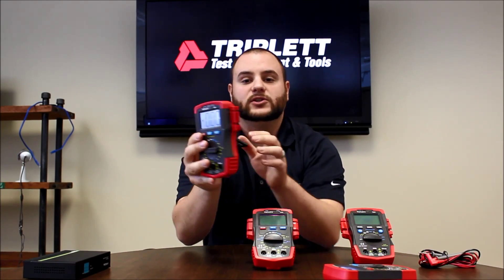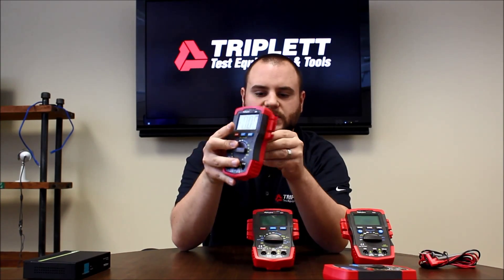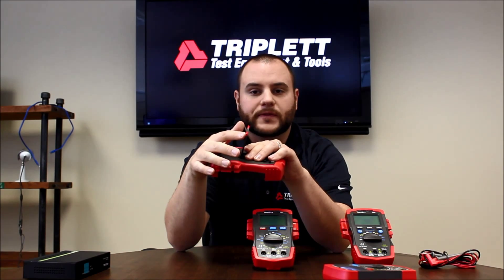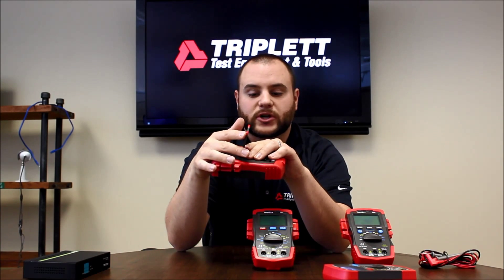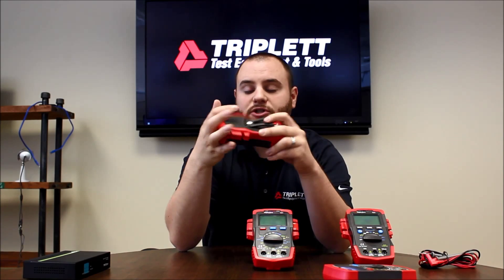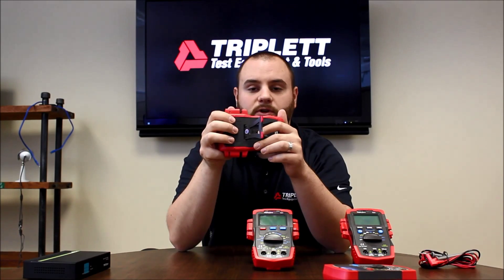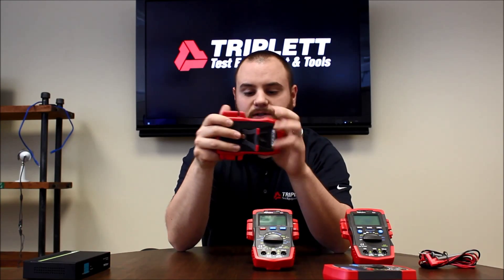Besides that, it's got some nice test lead holders on the side so you can actually hold your test leads. On the back, it's got rubber on the stand so it doesn't move around as much when you're trying to do measurements. It's a lot easier to change the battery now on this current model — just two screws, and you're able to pop this off and change the fuse if you ever need to and change the batteries fairly easily.